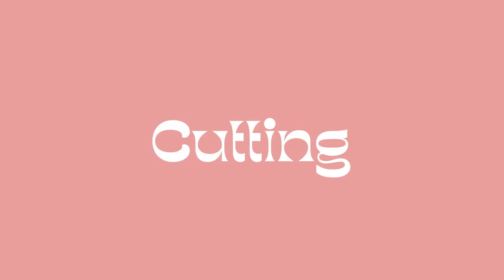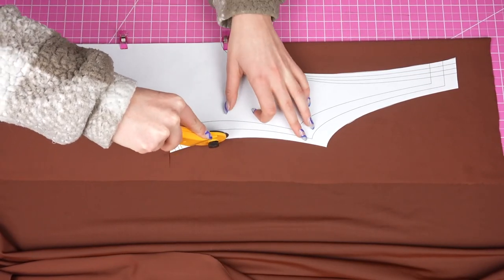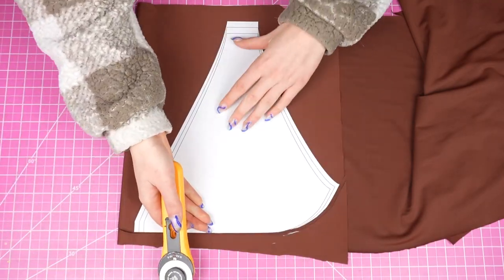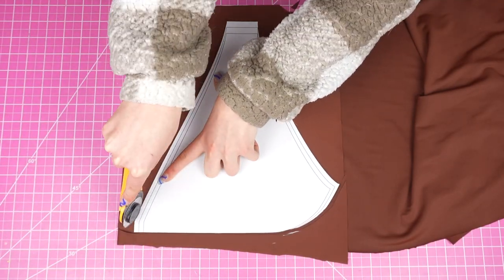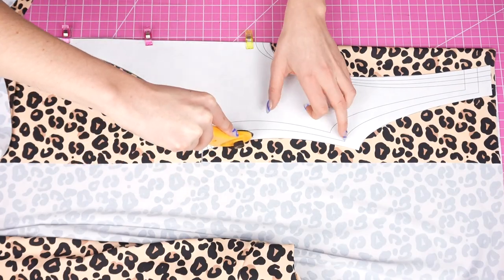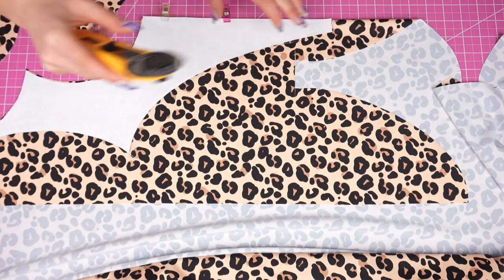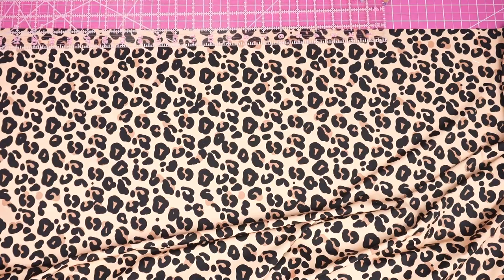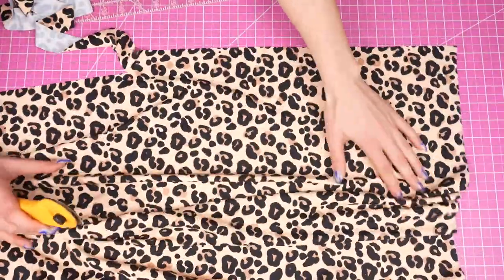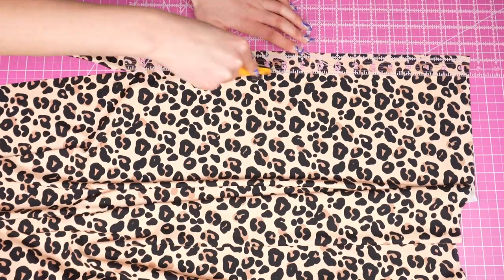Starting off with cutting: I'm first going to use this brown fabric and cut one back piece, one front bottom, and one in each bust piece. Once that's finished I'm moving on to this animal print fabric and cutting one in each pattern piece, so in total you'll want two in each of your pattern pieces. Also in whichever fabric you choose, you're going to need to cut two straps for the ties — the exact measurements are included inside the pattern.